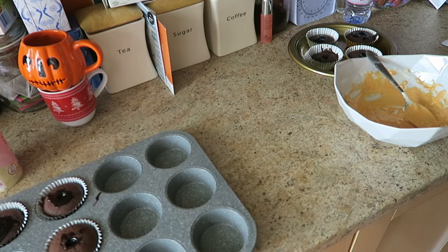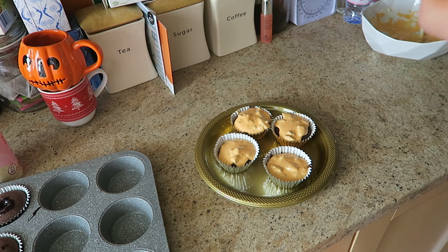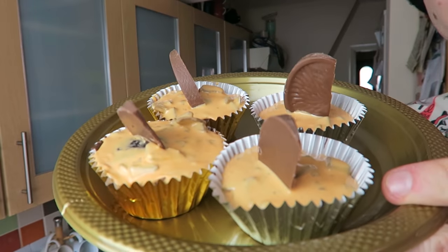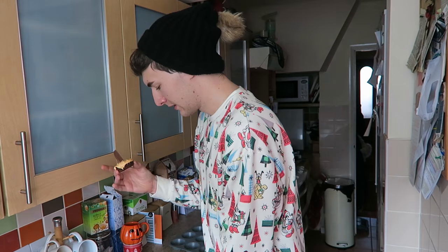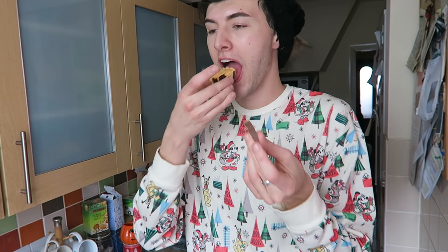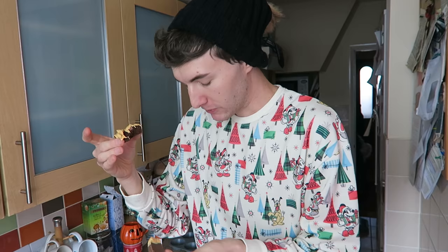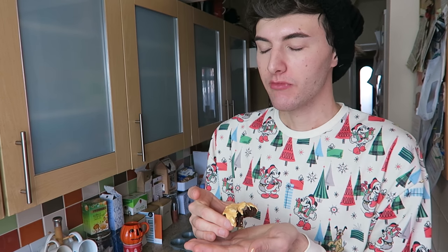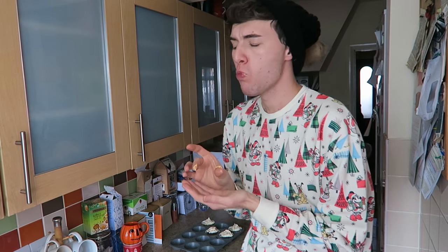I'm going to quickly put these in the fridge. Before I do, I'm going to stab one of those chocolate centers in. They're not amazing, but you know that by now. Ready — I'm going to take one out of the fridge now. Oh my god... oh my god. Best thing I've ever filmed on my channel. Look at that, wow!